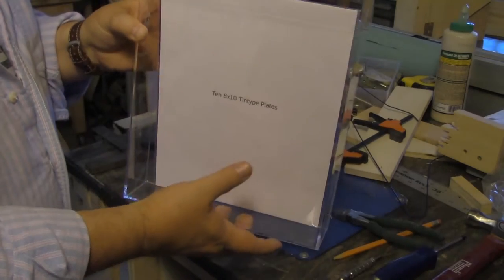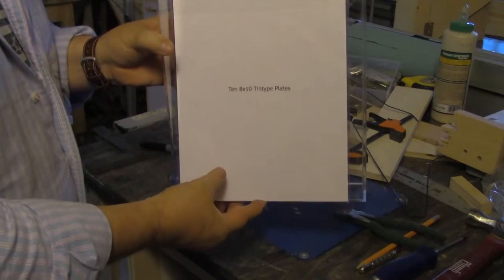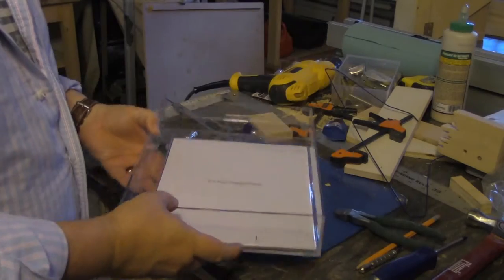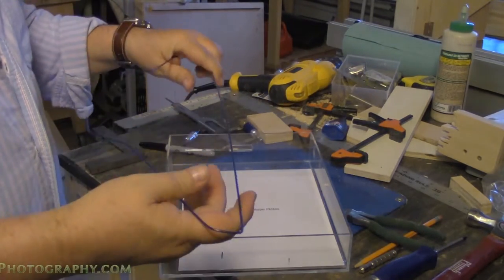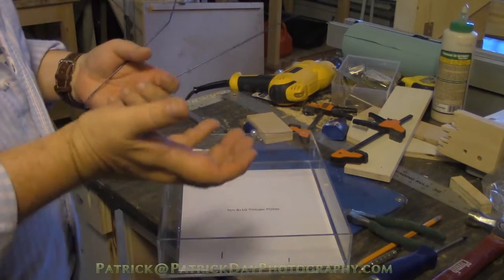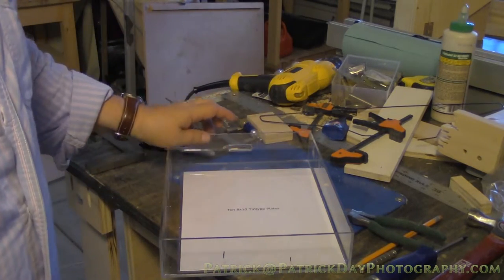A tight fit means the film won't get caught in front of the slide and fall to the bottom. If this doesn't work, the other option is maybe using a couple of coat hangers — they're metal, easy to bend, and I can shape them however I want into a holding device. But we're going to try this first, and if it doesn't work, we'll go to plan B.